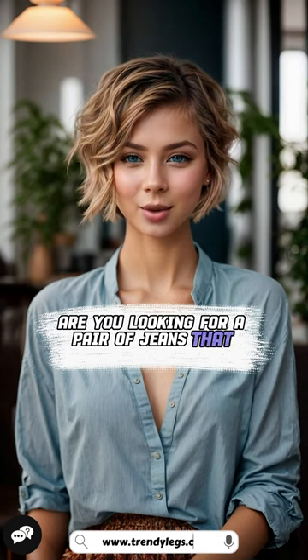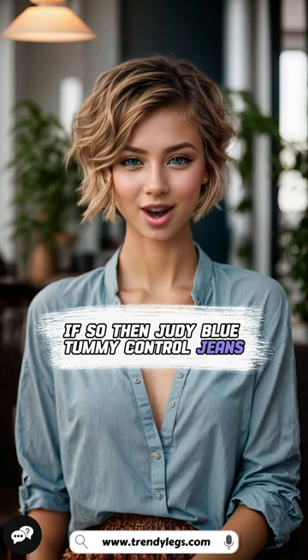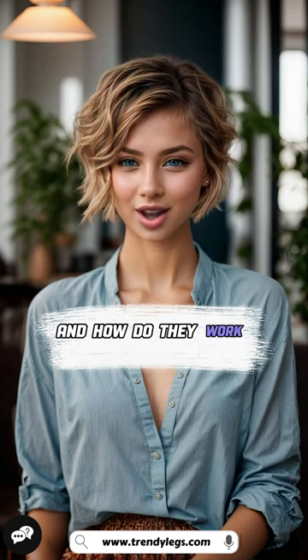Are you looking for a pair of jeans that will slim and flatter your tummy? If so, Judy Blue Tummy Control Jeans are a great option for you. In this video, I will be answering the question: What are Judy Blue Tummy Control Jeans and how do they work?